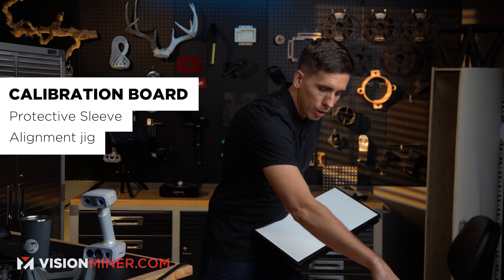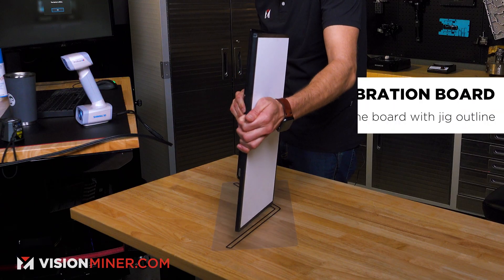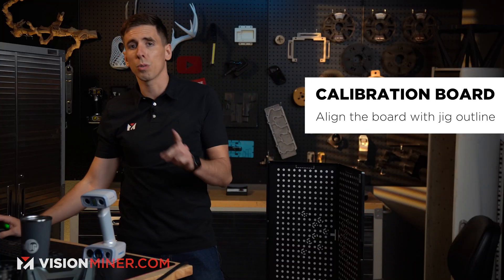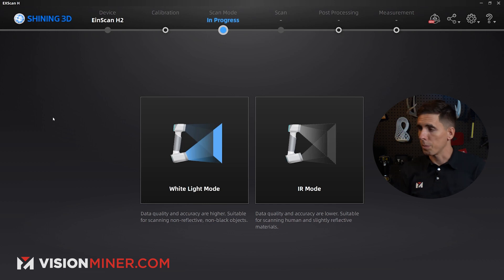From there we're going to get out our calibration board. This board comes with a protective sleeve. Inside is actually a jig that goes down on the table — this is what you align the board to. Let's jump over to the computer and go through the actual process.